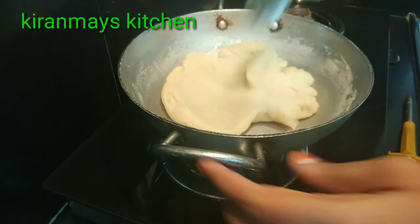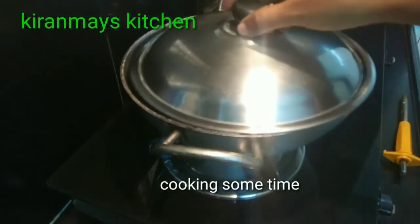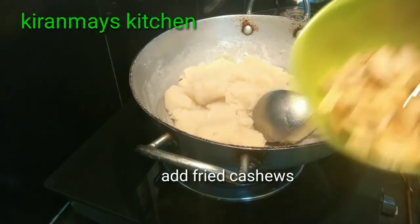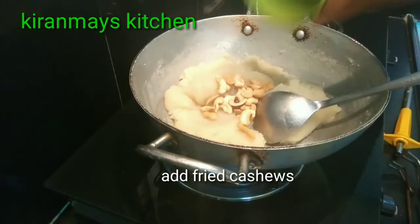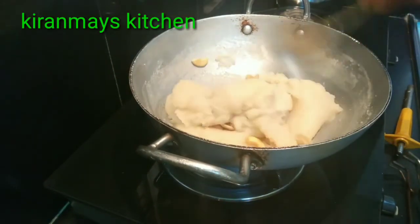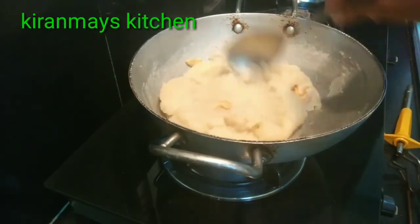We will make some fresh vegetables so that we will mix the vegetables in the flour. We will mix it in the first half of the vegetables, then we will mix it in the top.